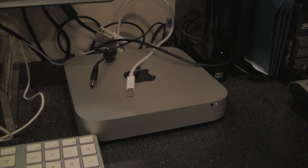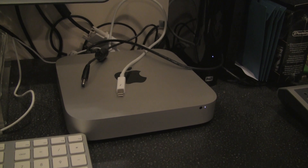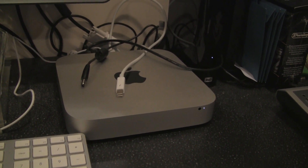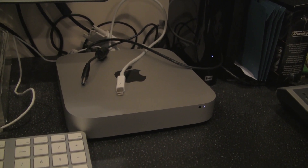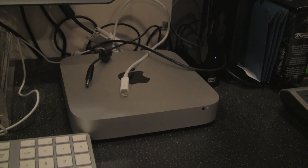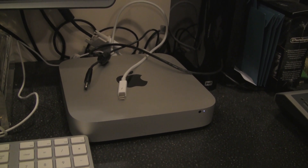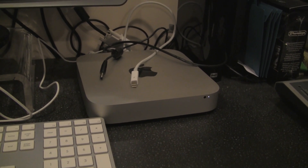The Mac Mini I purchased a couple months ago is a newer model with 16GB of memory, a 1TB Fusion Drive, and an i7 processor — I believe it's a 2.7GHz i7 quad, so it's the fastest one they make. I'm going to be installing the CalDigit Thunderbolt Station on that unit.